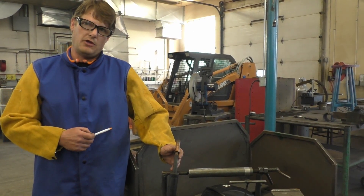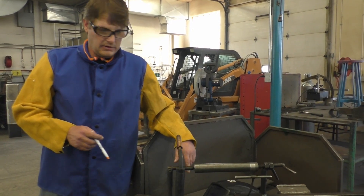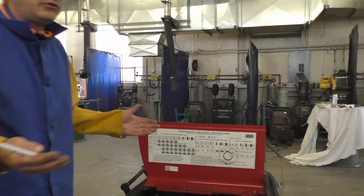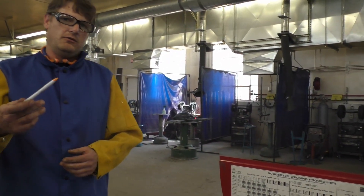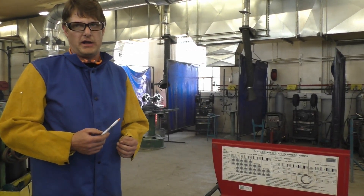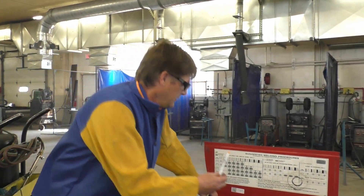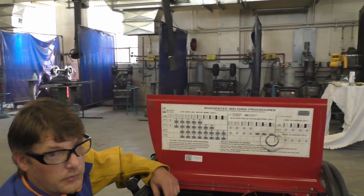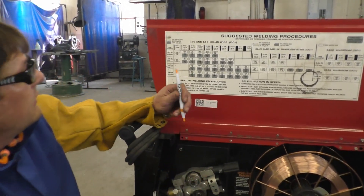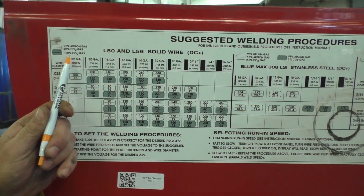So that's our setup. We're running .035 solid wire with 100% CO2 gas. When we look at our manufacturer settings, where do we set our welder to start welding? The way we're welding this, we're going to be doing a short circuit transfer, so we can weld in any position with the solid wire. That's why I'm using the short circuit transfer — and it puts less heat into the shaft when welding.